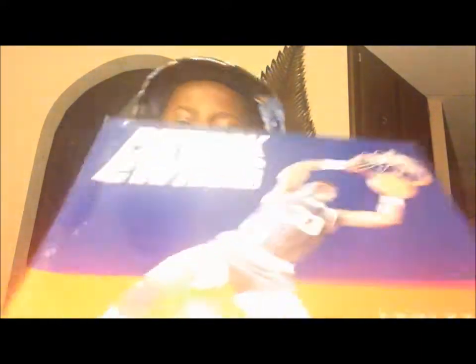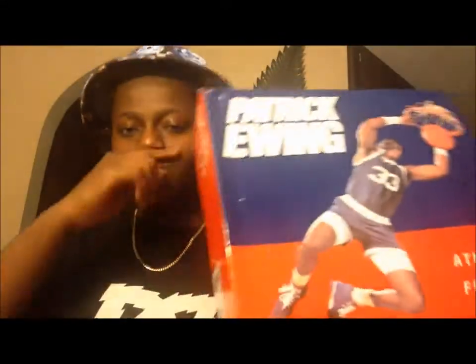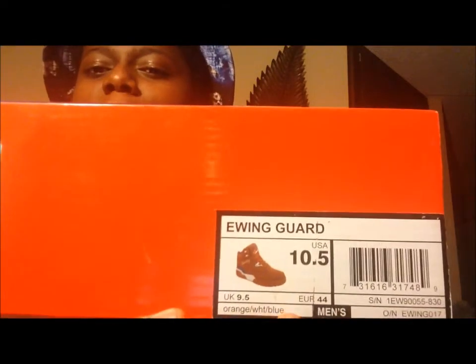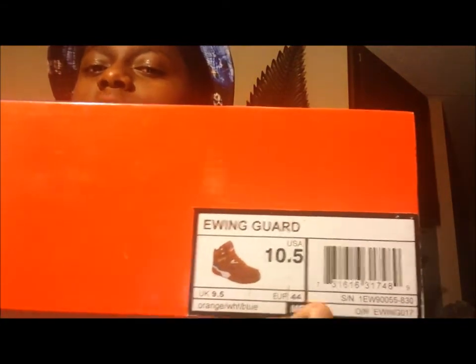Let's get into the box. Patrick Ewing right here — this guy is huge, got his image here. You got this guy wearing his default jersey, athletic footwear, and the blue — the Ewing's. Patrick Ewing. It's not really special, but you got the tag: Patrick Ewing, Ewing Guard, USA, 10 and a half, UK 9 and a half, Europe 44, orange, white, blue colorway.